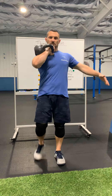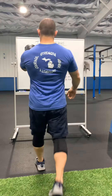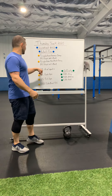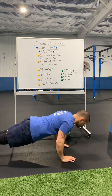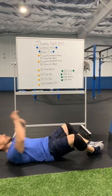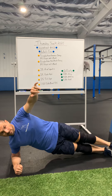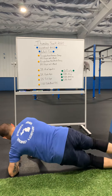We're in that front rack position, 25 steps out, switch sides, 25 steps back. And then from there, you put that down, you've got 25 air squats, 25 push-ups, 25 sit-ups, one minute side plank on the right, one minute side plank on the left.